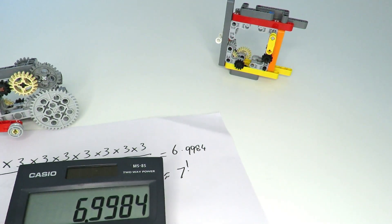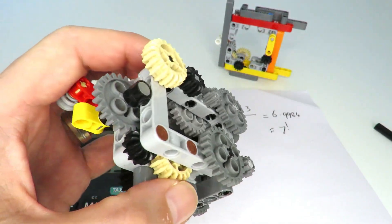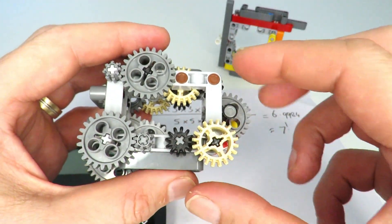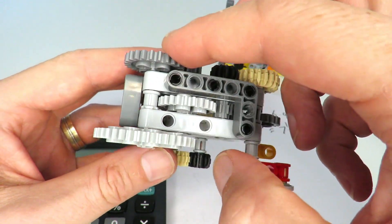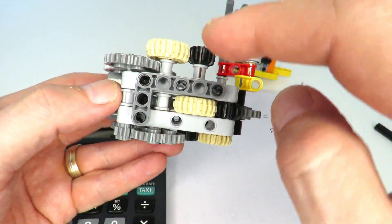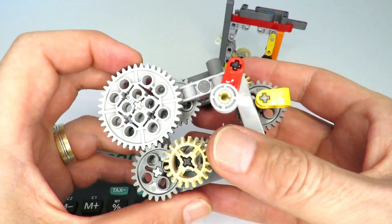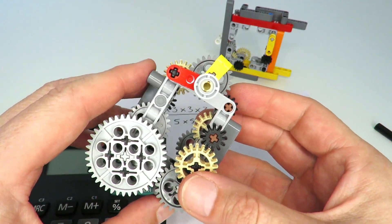After working out this gearing ratio, it really just came down to building the actual mechanism. From the beginning we've got our 5-to-3 ratio, that 5-to-3 goes through a 3-to-1, another 3-to-1, then 5-to-3, then a 3-to-1, then another 5-to-3, another 5-to-3, and finally the 2-to-1 at the end — and that is what gives us our 7-to-1, or actually 6.9984, gearing mechanism.